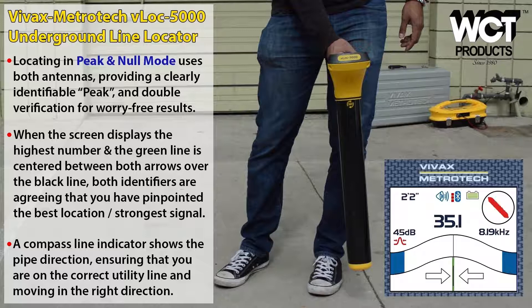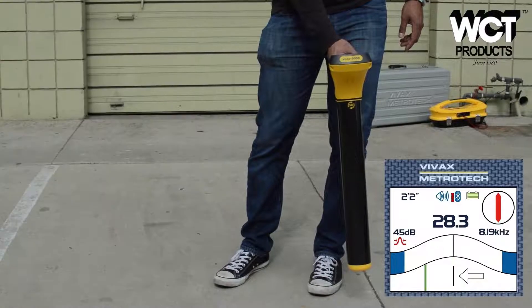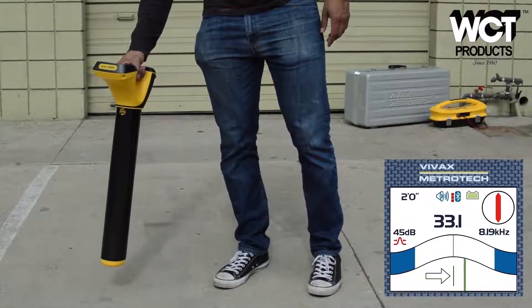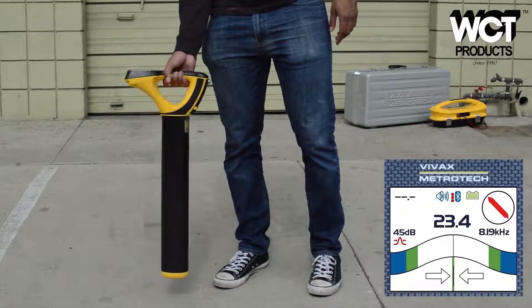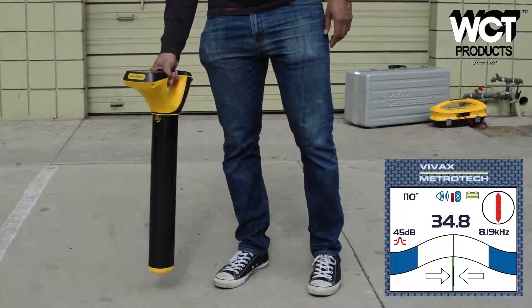Audio alerts provide additional assistance in verifying buried utility locations. The receiver has built-in speakers and the sound gets louder when directly over the target line. The bar graph displays green instead of blue when the signal is fading.